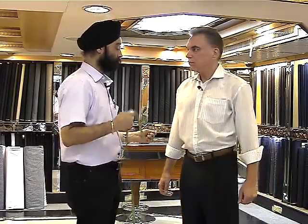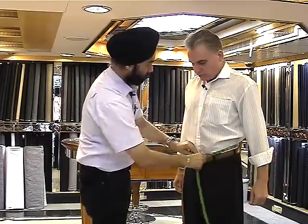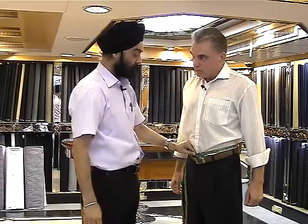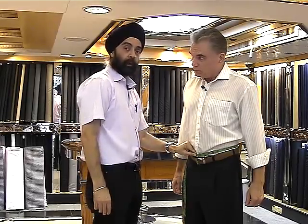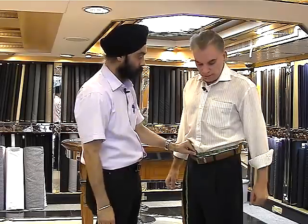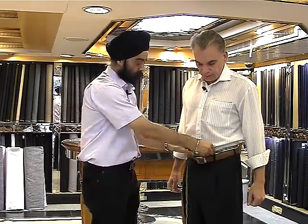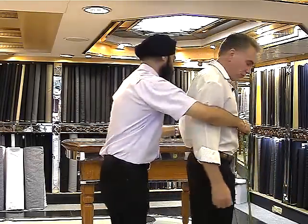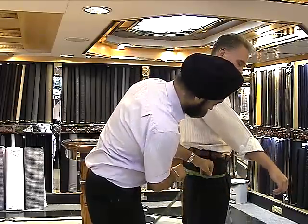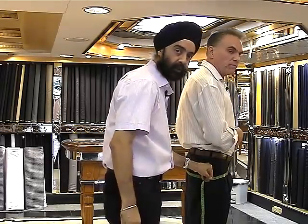Then after that, we come to the measurement for the trousers, starting from the waist. We need to be careful on this part — we have to take the measurement of the part where you feel comfortable while wearing the trouser, right just under the tummy. And then after that is the hips — measuring the biggest part of the hips, again with two fingers inside with free movement so that it doesn't get too tight.